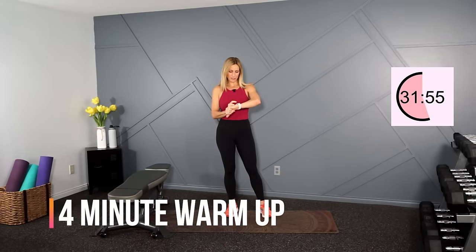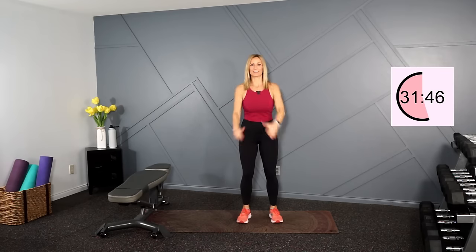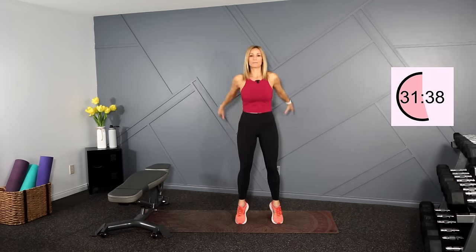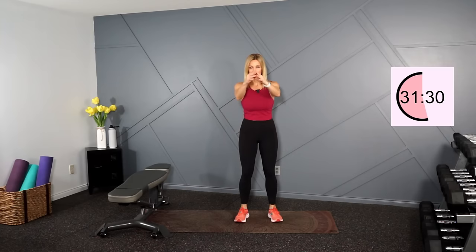I'm going to hit traditional strength on the watch. Let's warm things up here. We're just going to start with some calf raises, swinging the arms up to the tiptoes. We'll hit all those major muscle groups in the workout today: back, chest, biceps, triceps, shoulders, quads, glutes, hamstrings, calves, and abs. Don't forget abs.